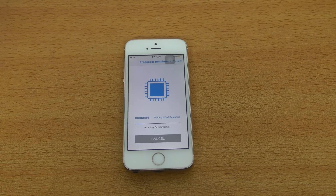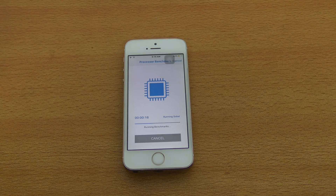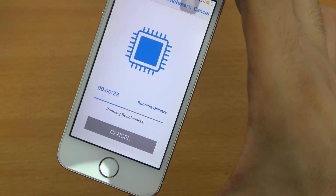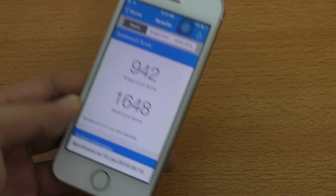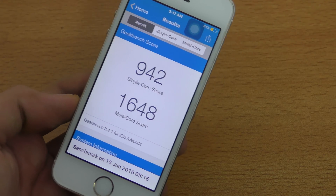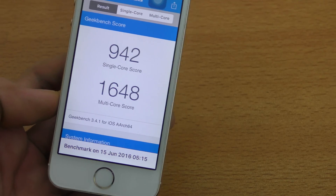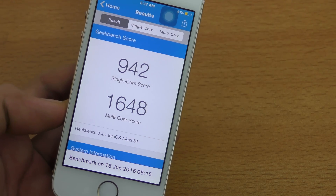The iPhone 5s is probably the oldest iPhone that can run iOS 10 smoothly — the iPhone 5 I'm pretty sure will have some slow performance. Okay, it's taking some time so I'll skip ahead. We got a score of 942 single-core and 1648 multi-core. I think we got a little bit of improvement with the multi-core score.